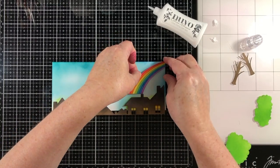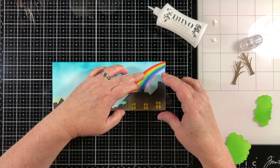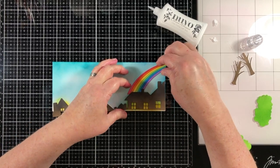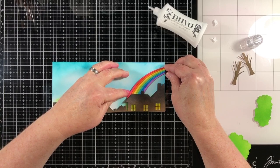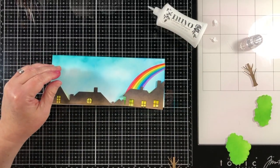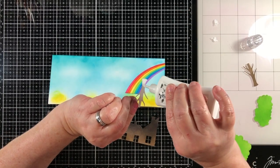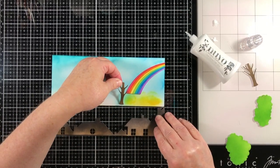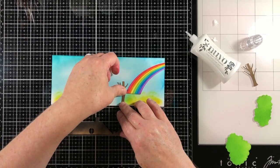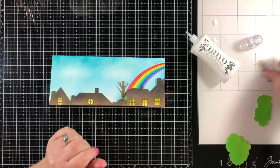Now on to the Slimline Rainbow Builder. I had this piece already left over from another project, which made me really happy to be able to use it today. I really like the idea of not tossing out things that are useful, and whenever I find an instance where I can actually use them, it's a really satisfying feeling.